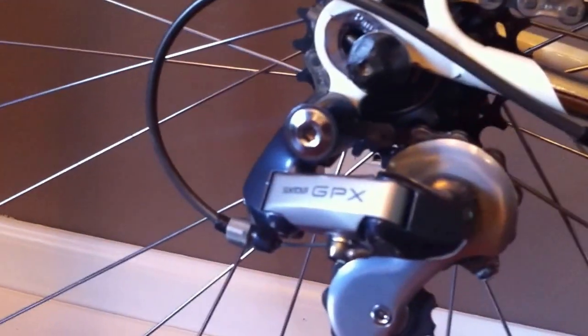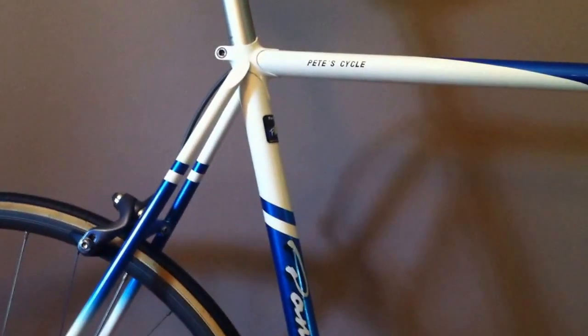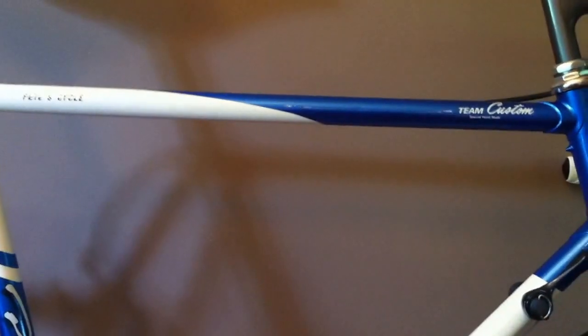It is somewhat unique in that it has a Centaur GPX part group, which you don't see very often, especially on Panasonics. They tended to be Shimano, or there's some Campy and some Centaur — like on the Team Japans, they used the Superby Pro.